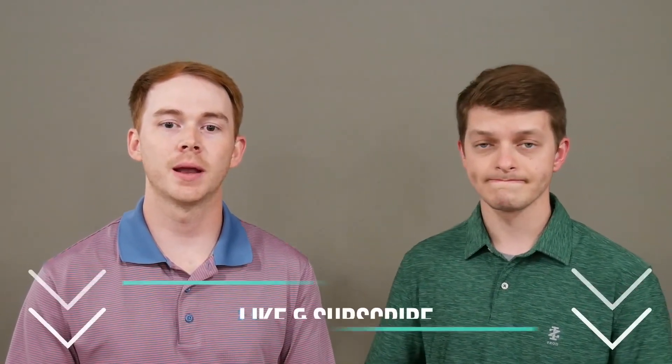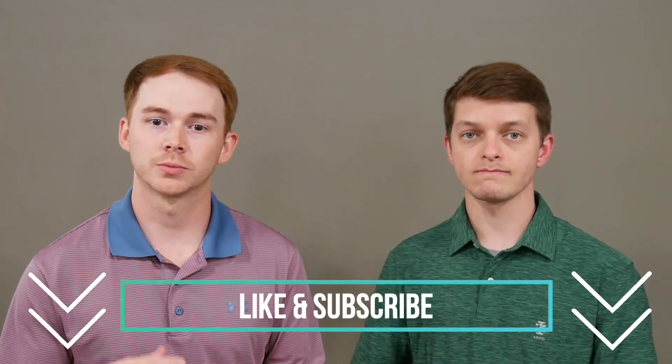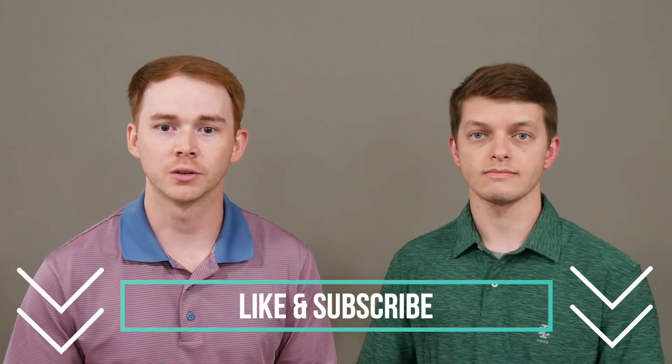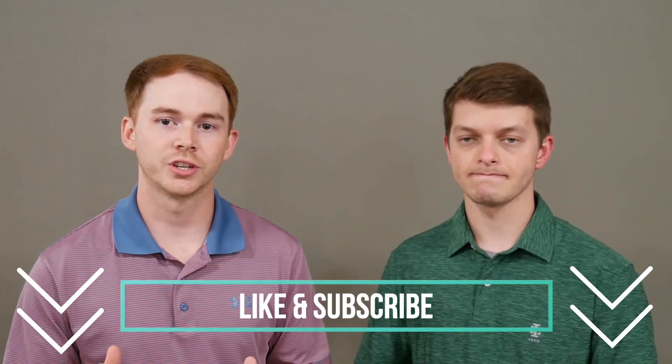Thank you so much for taking time out of your day to watch this video. We hope you learned something and that this was helpful. Our goal for this channel, The Upper Hand, is to give you the upper hand as you seek to better understand conditions of the upper extremity and all topics related to occupational therapy in general. Please take a second to like this video and subscribe so you don't miss our upcoming videos. Thank you guys so much and we'll see you next time.